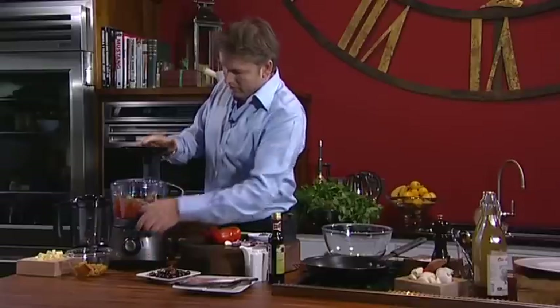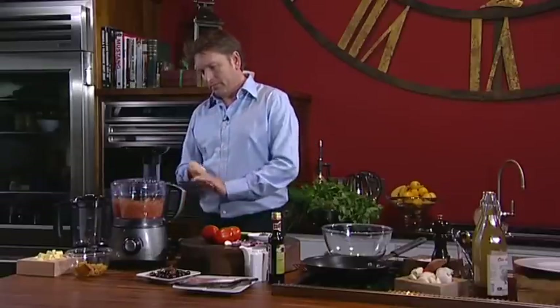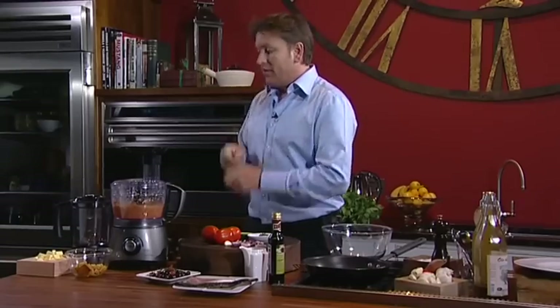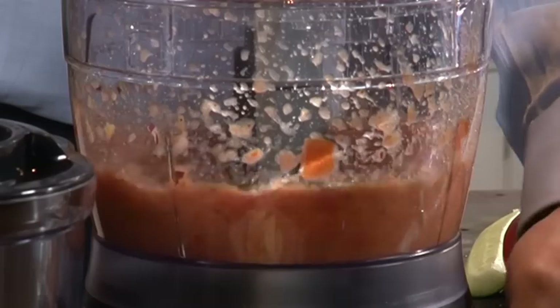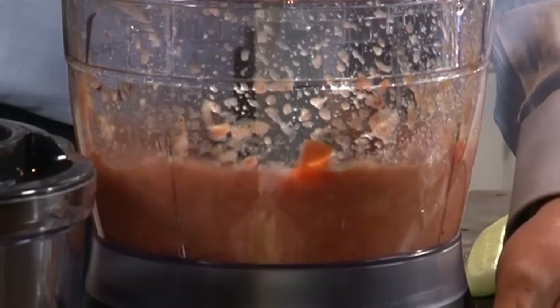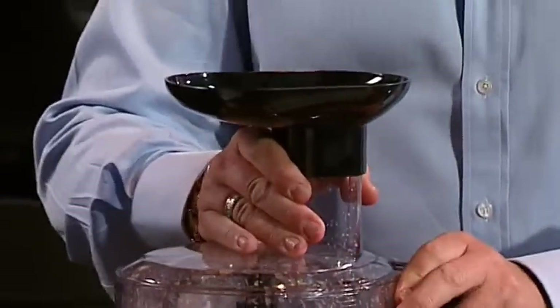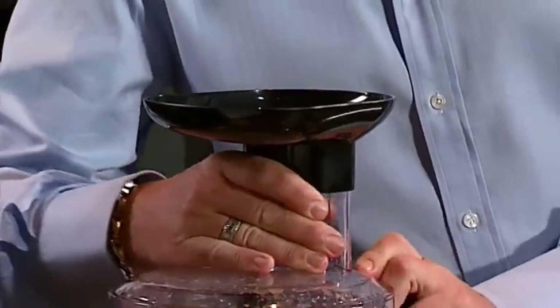There we go — it almost creates that gazpacho-style sauce texture. This is exactly how you do a gazpacho, exactly the same thing. That bit of sherry vinegar adds sharpness to it as well. Now I'm using a metal blade in here to cut through the ingredients, but it does come with a plastic blade as well, which you can use to make pasta dough and bread. And it's also got metal graters in there, which are really good instead of the plastic ones.